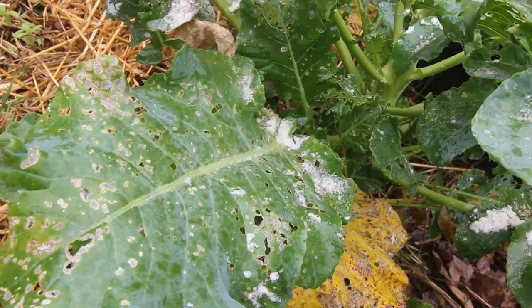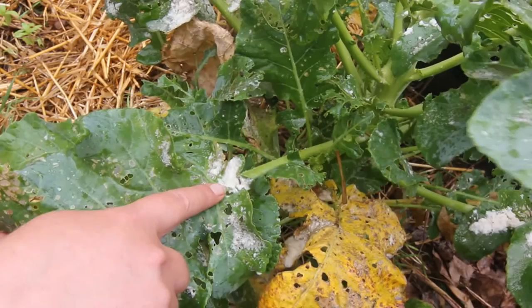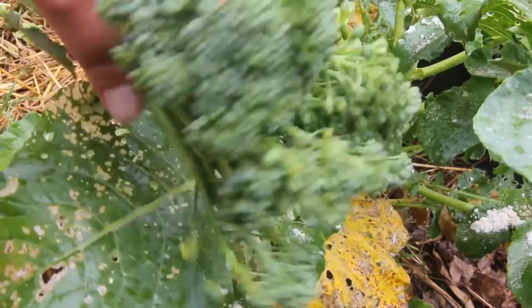Well, I don't think that it worked very well. And look at this — there's basically dough on my plants. Bread dough. So I did end up going and buying some spinosad at the store, and that stuff works really good.